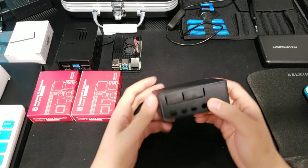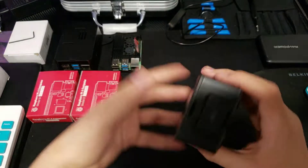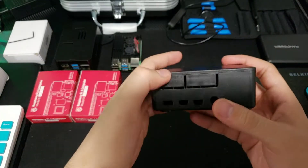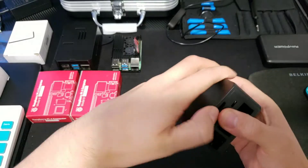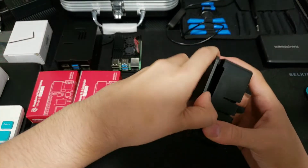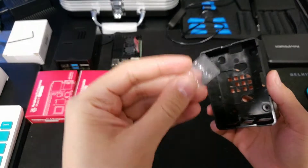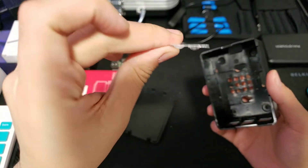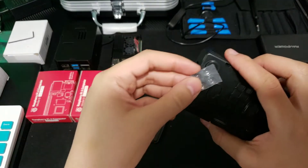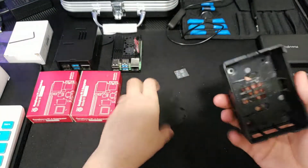Hi guys, this is the Hi Pi case. You want to be careful because these parts are for you to probably rip off so you have access to stuff. You got some feet right there, some bumpers. I'll probably be adding my own bumpers which are a lot higher and probably the same kind of size, but just a lot higher.